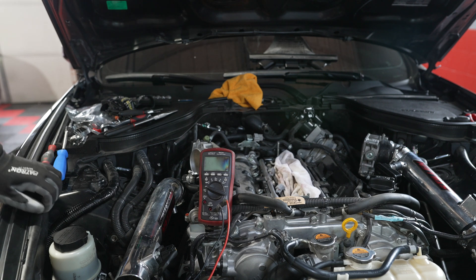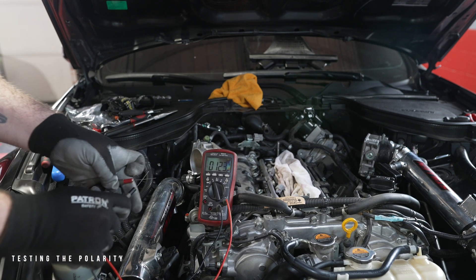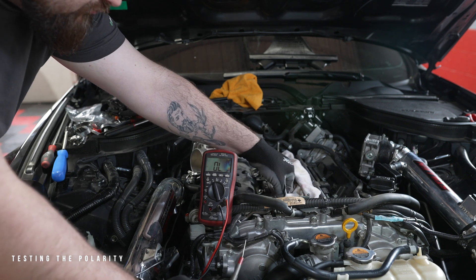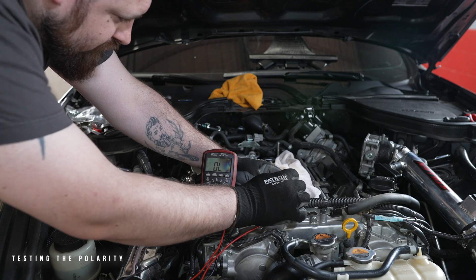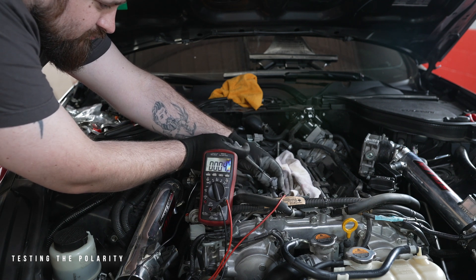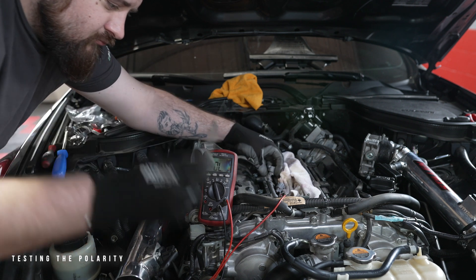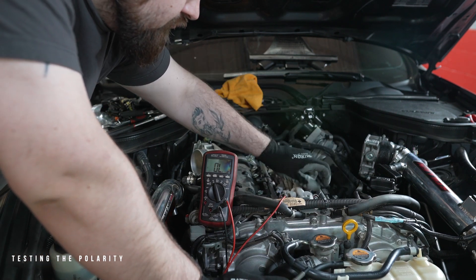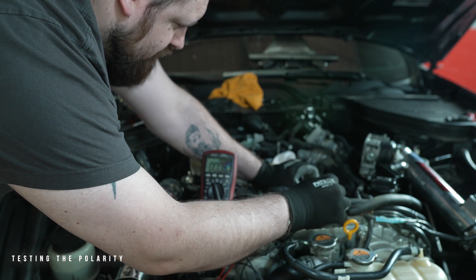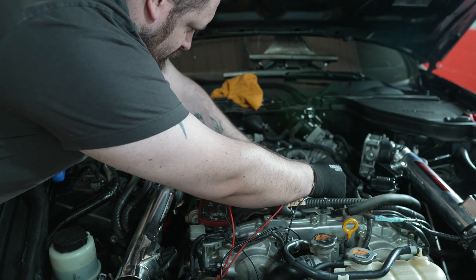Now it's time to test the polarity. To do this, take your multimeter and set it to continuity mode — the mode that beeps. Take the red wire from the multimeter and plug it into one side of the ECU's harness. Then take the black wire of the multimeter and plug it into a separate plug on the same exact side. Do this for each connector. If it beeps, then this means that there is polarity. Keep this in mind, because this is the side that the red wire would be inserted into. This is a crucial part of the installation, so make sure to remember what side has polarity.